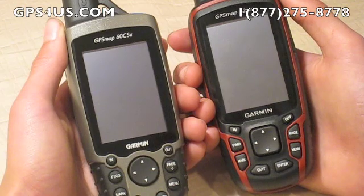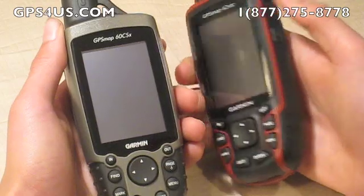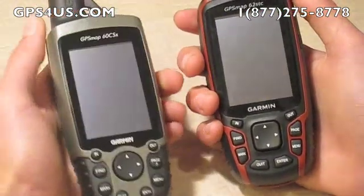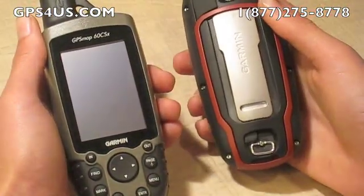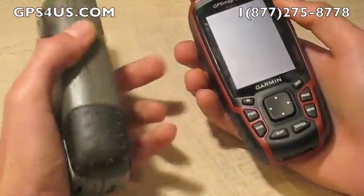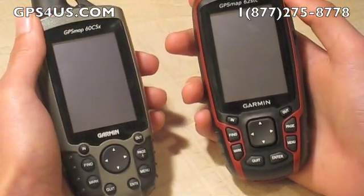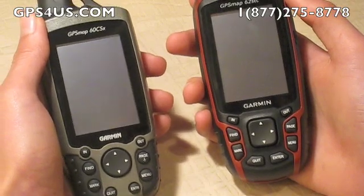On the outside, the 62 series differs in the more convenient placement of the power button on the side instead of an awkward location on the top, and in the addition of the Garmin patented backbone battery cover that allows the use of a wide variety of mounts. The 62 STC also offers 3.5 GB of internal memory plus support for microSD cards, whereas the 60 CSX relied solely on memory cards.